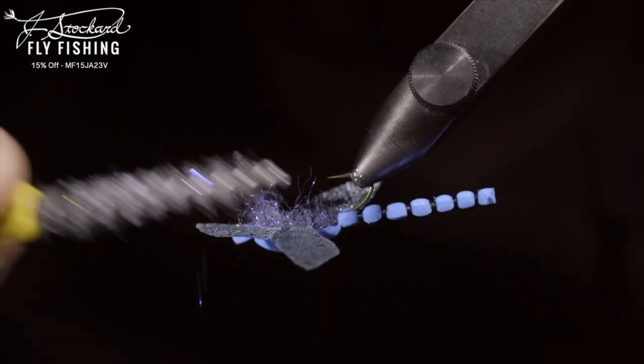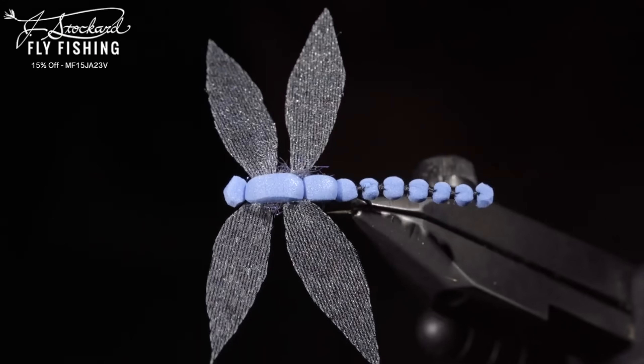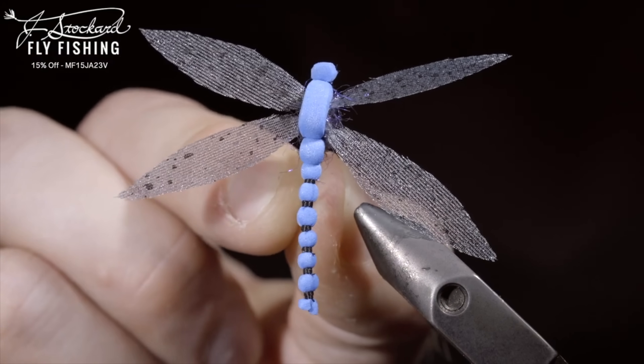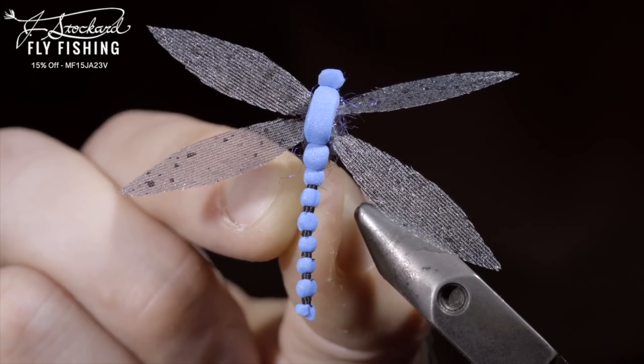And this is a blue damsel dragonfly. This pattern requires a lot of work, but is very fun to have in your fly box. If you'd like to win this fly and a $25 gift certificate to J. Stockard, comment hashtag flytying in the comments below. Thank you for watching, subscribe for more, and I will see you in the next one.